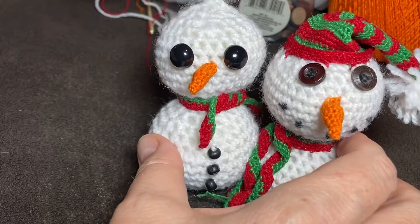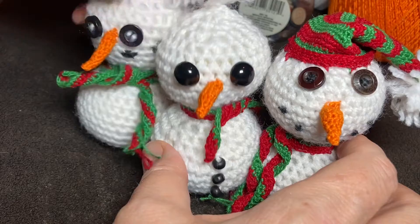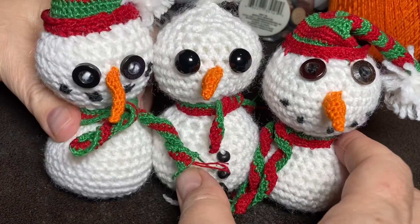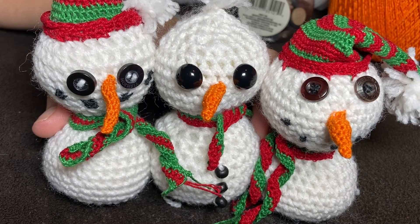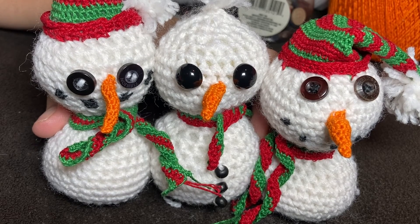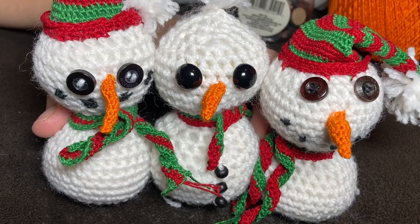And our little snowman trio now — are they cute? Folks, we hope you're having a wonderful season. Thank you so much for watching our videos. Have a fantastic day.